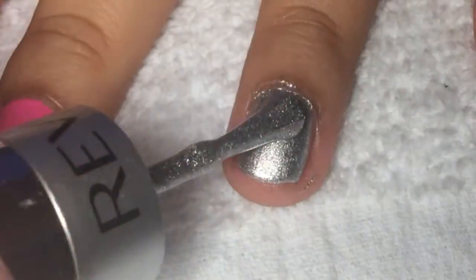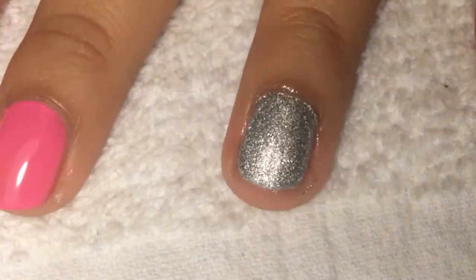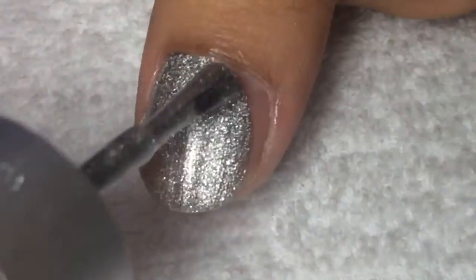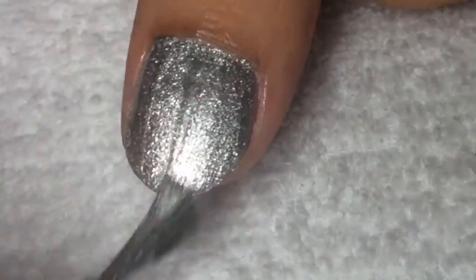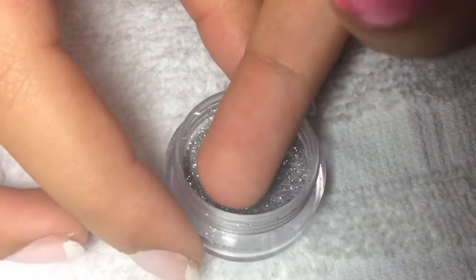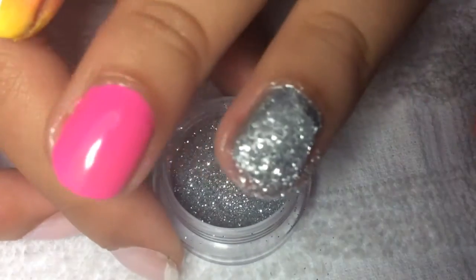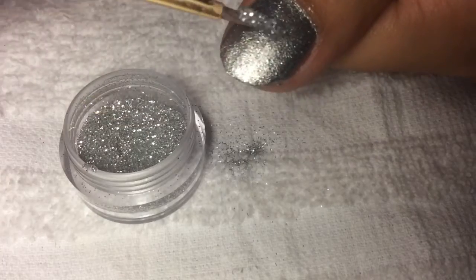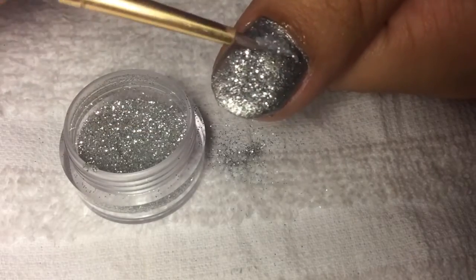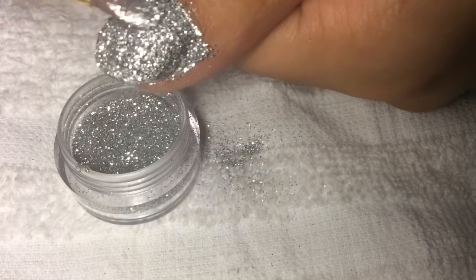For the accent nail, paint your ring finger and your thumb a metallic nail polish for the base. There are three ways you can do the glitter. First, you can dip your nail into loose glitter while it's wet and then flatten it out. The second way is to get a brush, dump the glitter on, and slide it in and out with the brush. The third way is to get any glitter nail polish and apply it over the metallic polish.